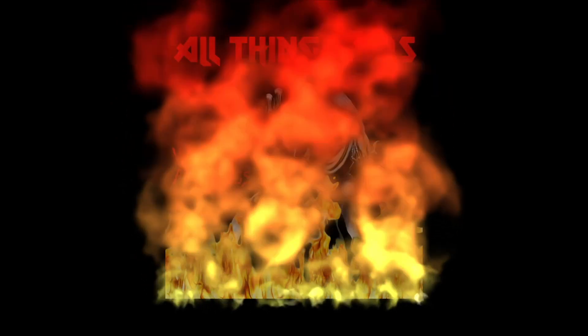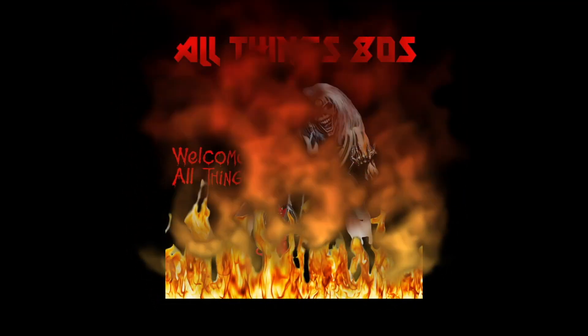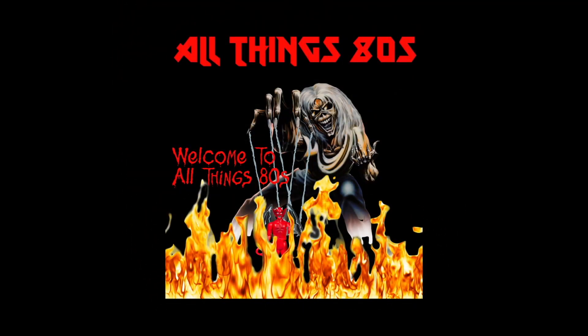Today on All Things 80s, I'm going to finally get these opened. Welcome back to All Things 80s, and this will be the third and final video relating to these tiny little G1 style Transformers.